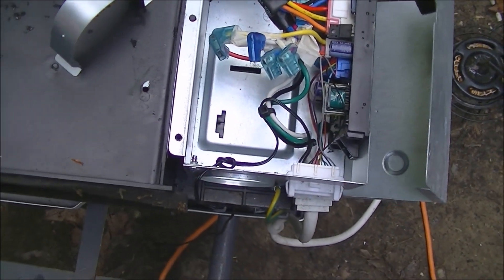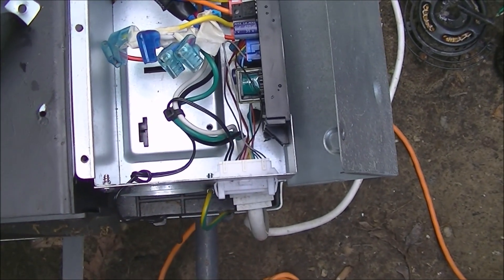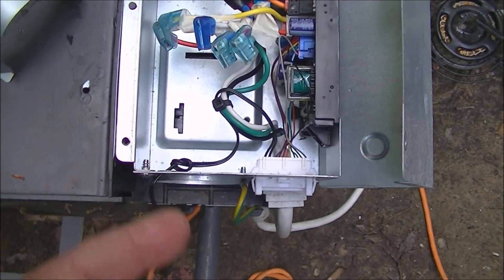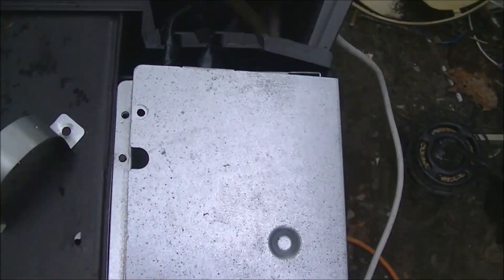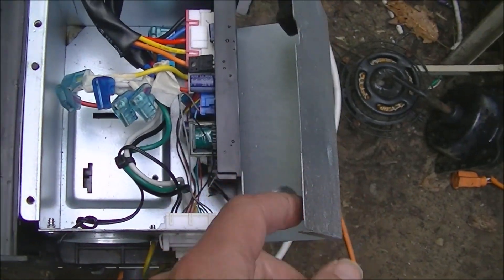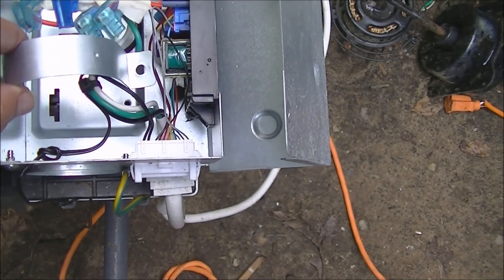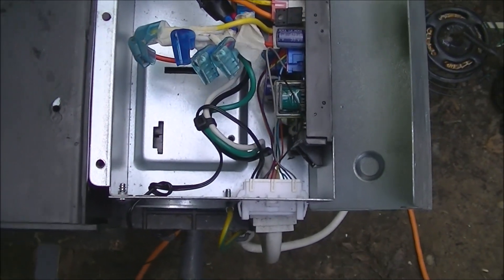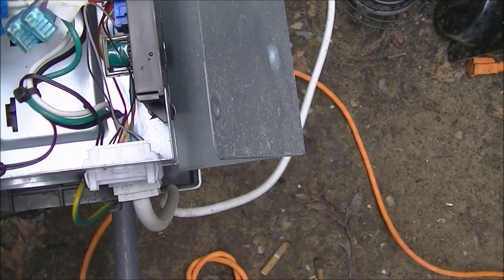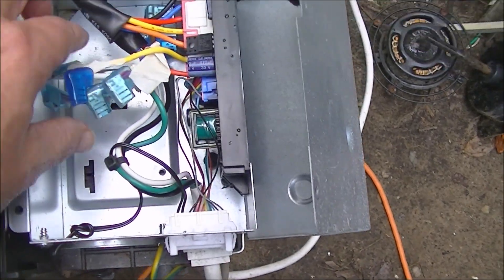Here's the inside of the electrical box. It's very easy to take the capacitor in and out on most air conditioners — just two screws on top. The capacitor sits in here and a strap goes over it with one screw through the strap.